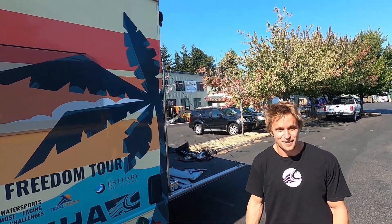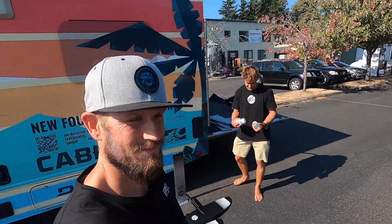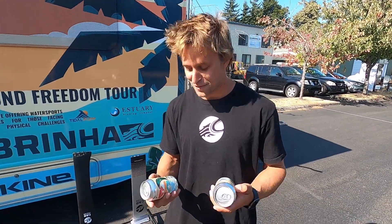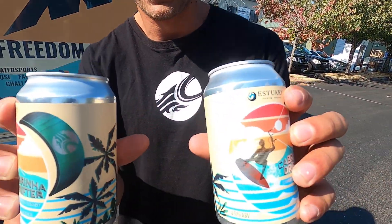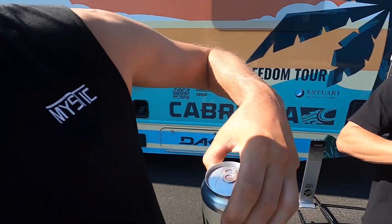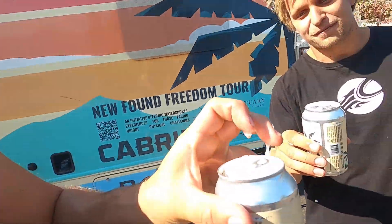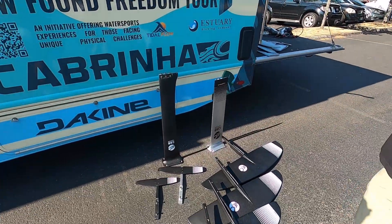What's up guys, I'm Rago. What's up, I'm Lucas, and today we're here at the Cabrina RV in Hood River. Good to see Rago again — I even got a special treat for him, we got some Cabrina drifters here. We're gonna drink a beer and walk through the Cabrina Fusion Foil series. Cheers Rago, cheers buddy.